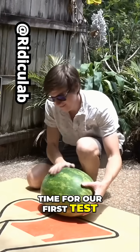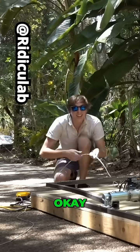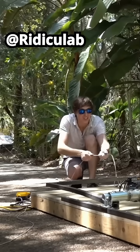Time for our first test. Here we go. Three, two, one. Huh, doesn't want to go. Three, two, one.